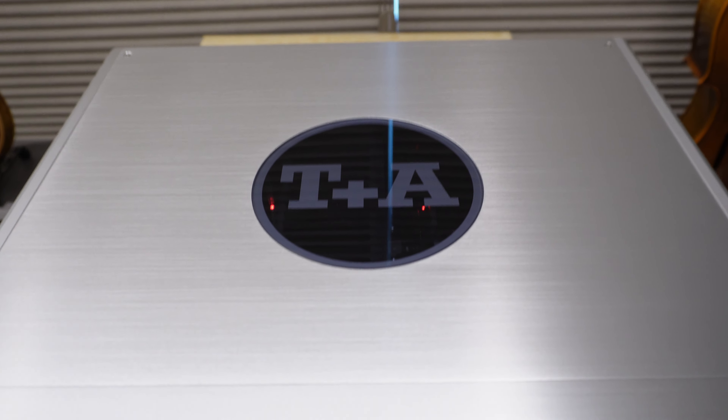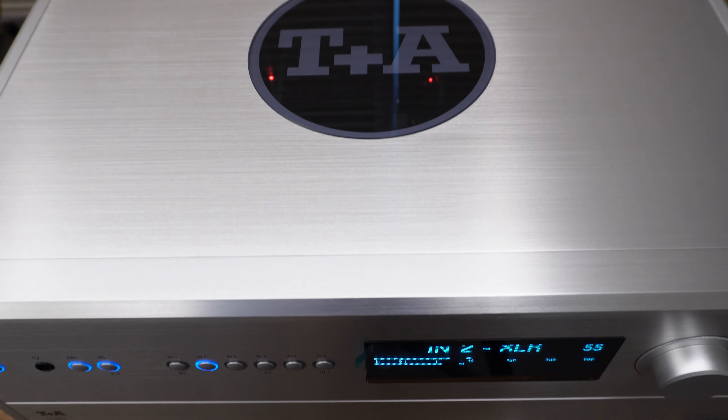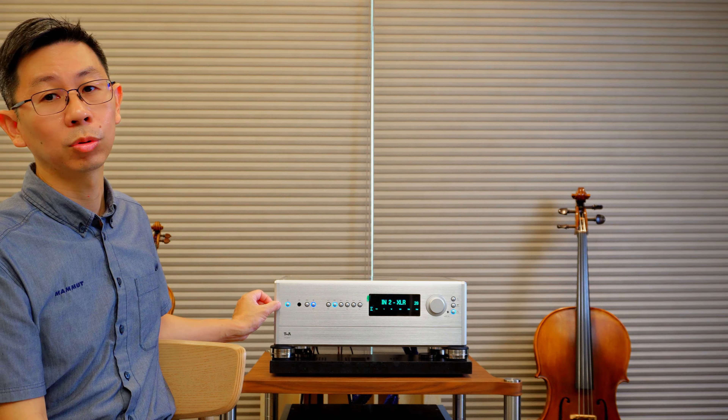PA2500R有推出銀色跟黑色，在外觀部分採用鋁合金抽髮絲紋方式還有透過陽極處理。面板的左右邊有一個大大的旋鈕跟它的一些參數設定。上蓋的部分有鏤空一個圓形，中間有一塊壓克力可以看到裡面的電路。它的鋁合金厚度高達1公分，非常的厚，整個機器抱起來質感非常的沉。